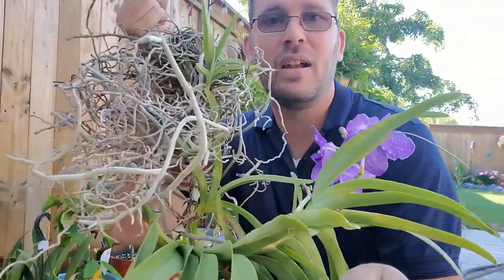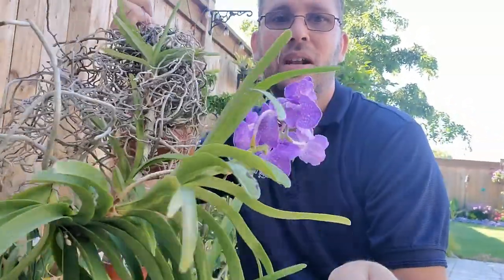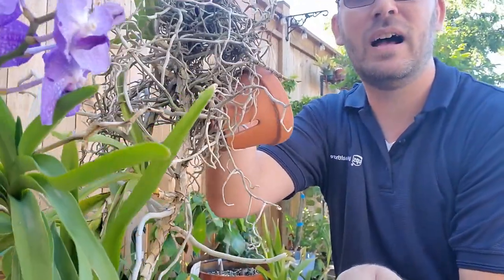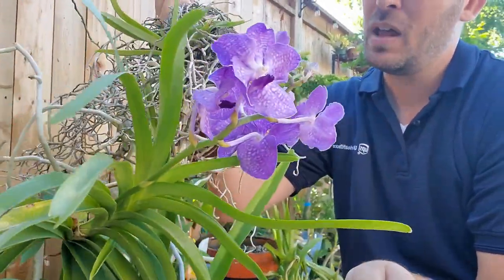I've got time — soon I'll have to divide this out. There are a lot of bad roots in here, decayed over time, so I need to go in and clean it up. There's also a bunch of babies in here — it's produced some offsets.